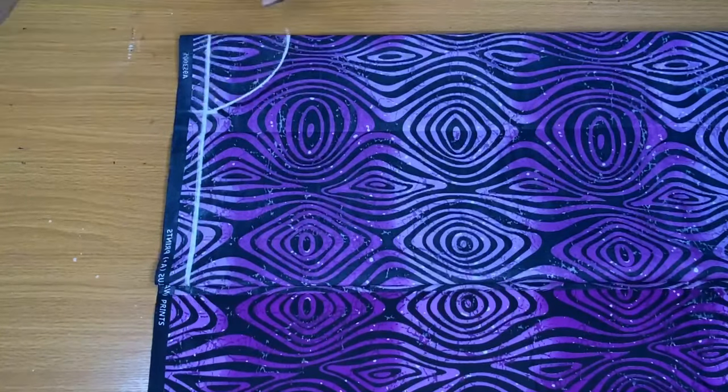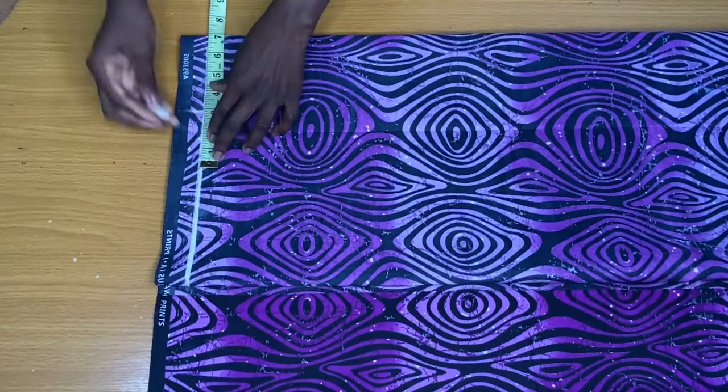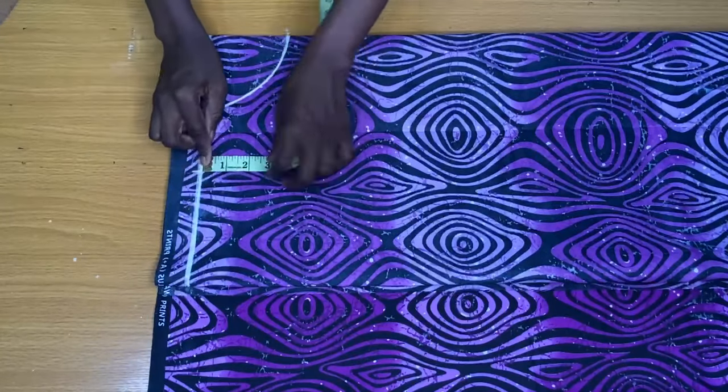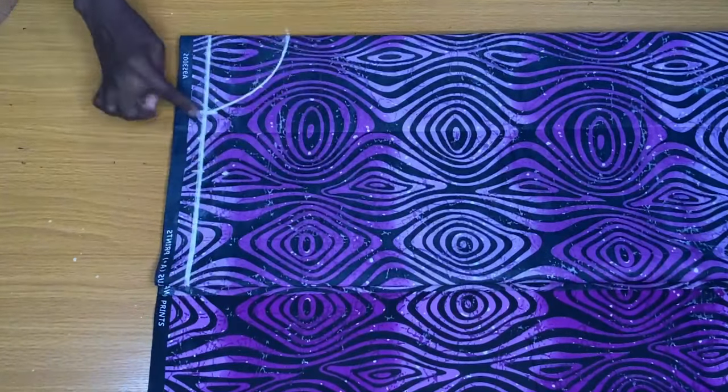To get the shoulder slope, I divided the shoulder measurement by two. The shoulder measurement divided by two is 6.5 inches. I added seam allowance which made it seven inches. On this seven-inch point, I placed my tape vertically to mark one inch, which I connected to the neck width.